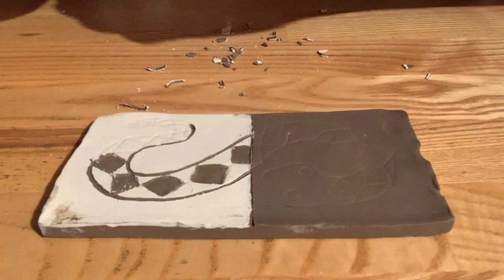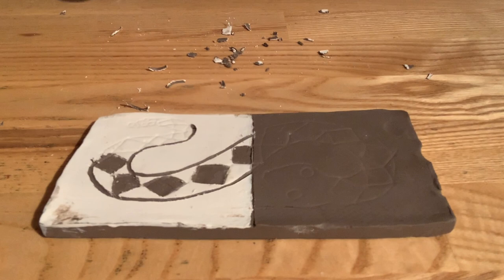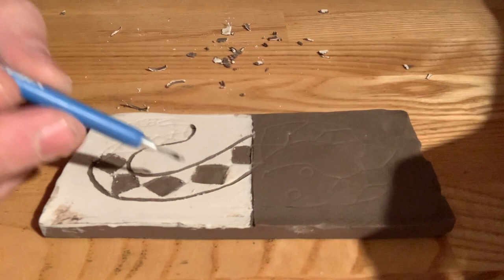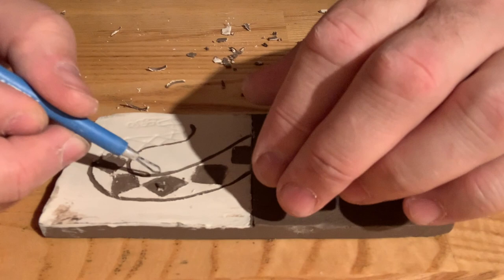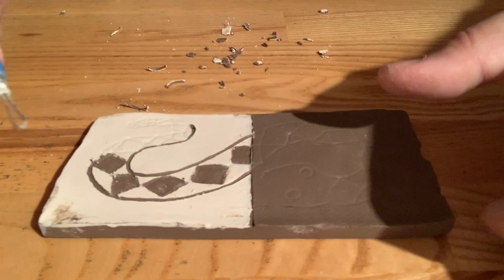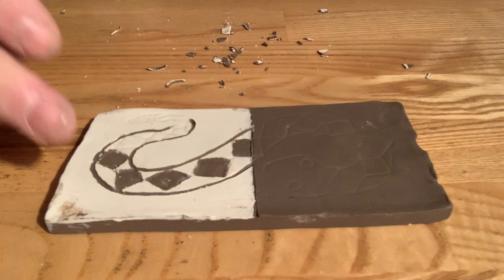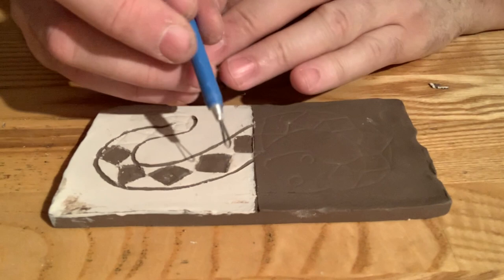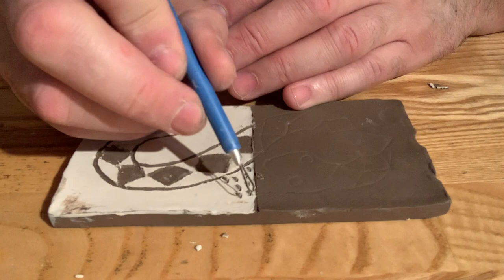I want there to be a differentiation between the outside area and the inside area — what I mean is the ground versus the snake. I'd love to do a scaly pattern on the snake, but I'm worried it's going to get a little bit messy. So instead I'm going to pretend there's gravel on the outside of this snake. I'm going to create a pattern on the outside that kind of has that feeling of gravel — just taking little notches out of this outside area, continuing that idea of pattern.